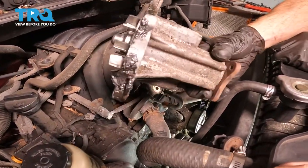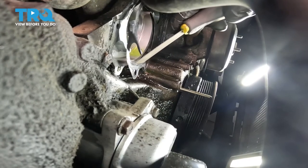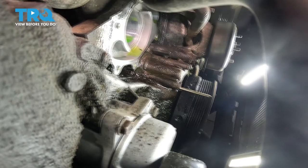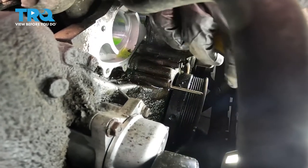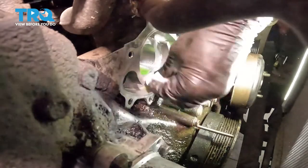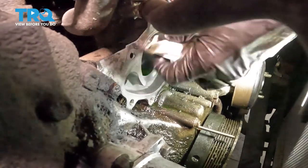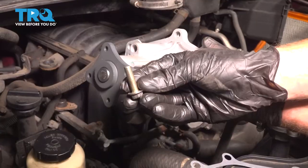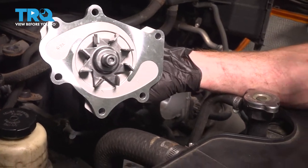There it is. Once you have the water pump out of the way, pay attention to the engine where the water pump was. You're going to find a gasket in that area — make sure it is fully removed. Continue on by cleaning down the engine so it's a smooth, flat surface. Once you feel it's scraped down well enough, wipe off any debris or oils in the area. Also try to get out as much of that coolant as possible. Make sure you clean up the threading on all of your mounting bolts. Once you've done that, we can continue on with the installation of our water pump.